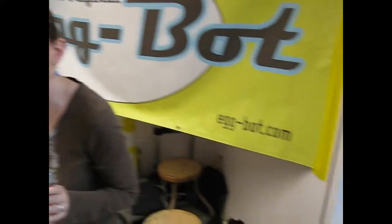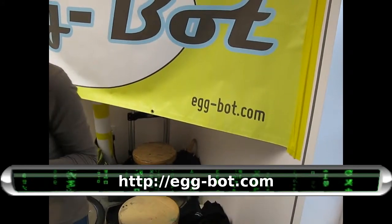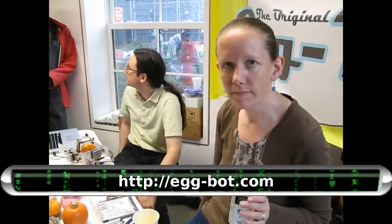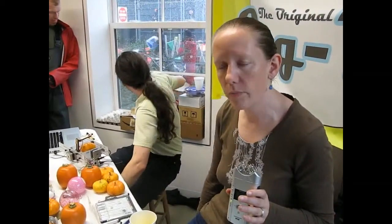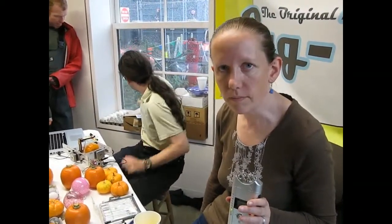And are you selling these online? Yes, we are. At egg-bot.com? Egg-bot.com — you got it. And can you build these yourself as well? You can. All of the plans are available online. It's an open source software and hardware project, so all of the plans are available. Thank you very much. You're welcome.